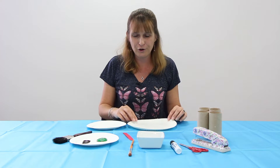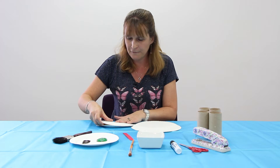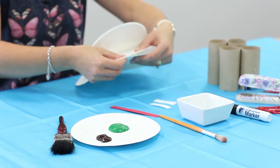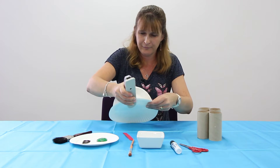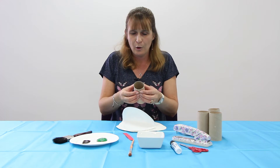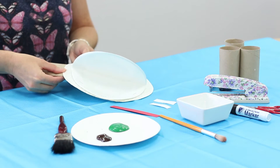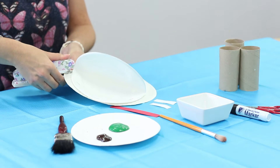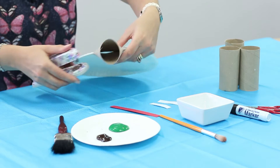To start our frog, you take your large paper plate and place the small one folded in half on top of your large paper plate, then we're going to staple it together. Then we take a toilet roll and squish one of the ends together — these are going to be the legs of the frog, and we staple the legs into place.